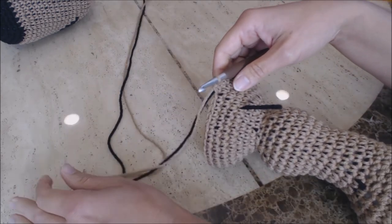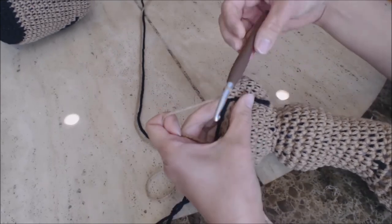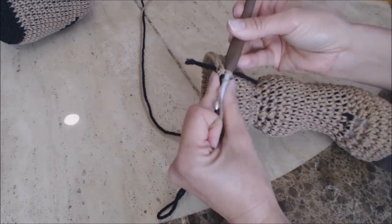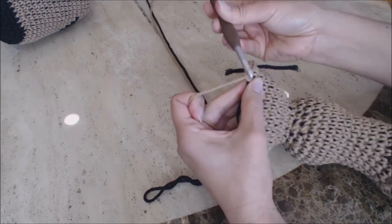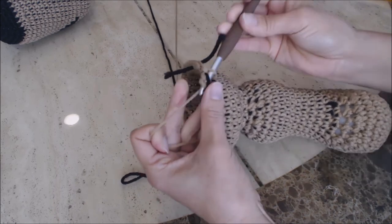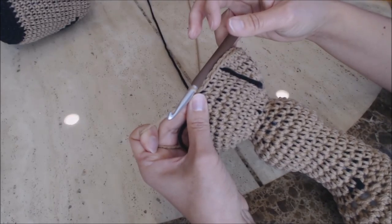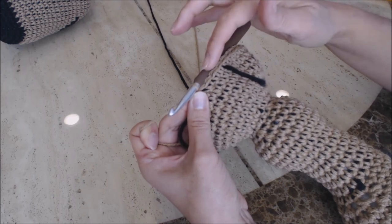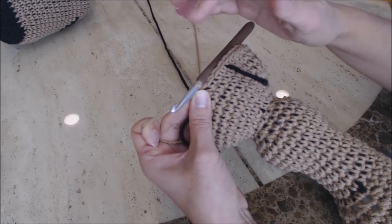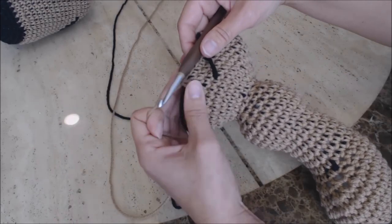Now do your decrease rounds — move your yarn marker up. For this first round, do one single crochet into the next three stitches, then do your decrease stitch: pull up a loop, two loops on the hook, go into the next stitch, pull up a loop, three loops on the hook, yarn over and go through all three. Repeat all the way around. On the next row, do one single crochet in the next two stitches, then a decrease. On the third row, do one single crochet in one stitch, then a decrease, while also stuffing as you close. Come back and I'll show you how to completely close it.